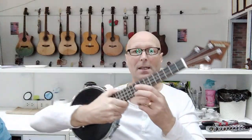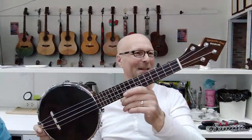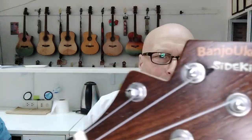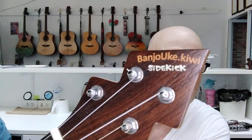Hello everyone, Paul here at Rojobe Music. So today I've got a little bit of a project on. This is my Kiwi fake banjo-ukulele — supposedly the brand is 'banjo.kiwi sidekick.' I bought it from China and it turned out it was a fake, but I have extensively rebuilt this thing.